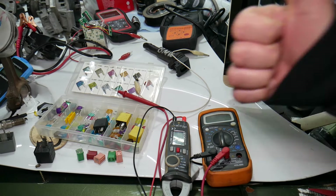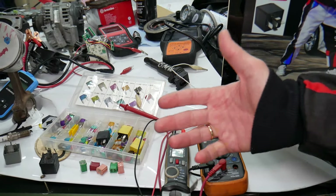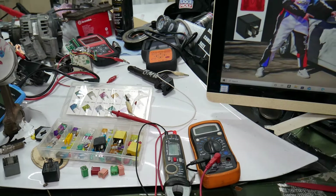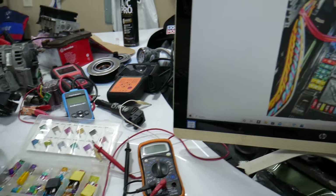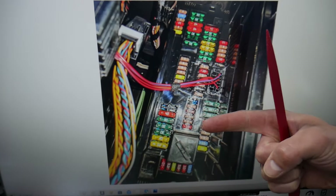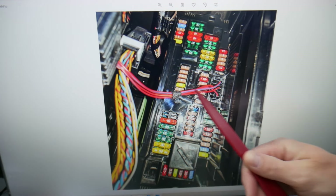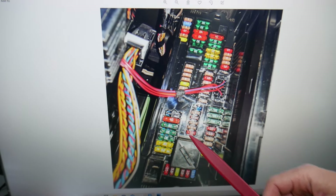If you want to buy fuses, relays, parts, and tools at a really good price with quick shipping, we'll put a link in the description below. Get some spare ones and keep them in the glove box for peace of mind. For the auxiliary heater, we need to check one fuse here, then go to a different fuse box and check four more. Make sure to stay until the end — we want to share one good piece of advice so you don't end up stuck in the middle of nowhere.